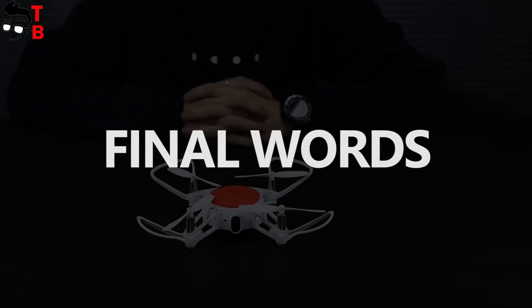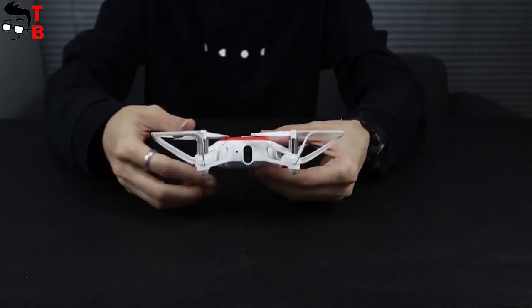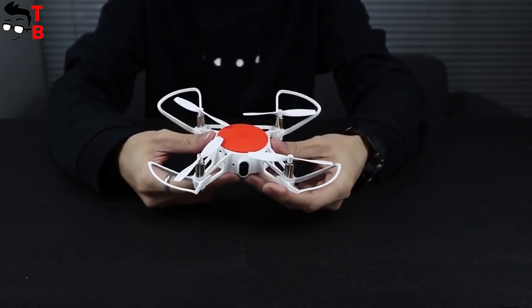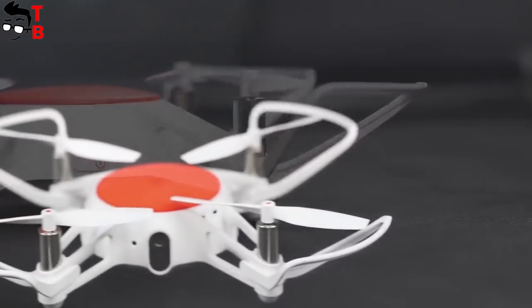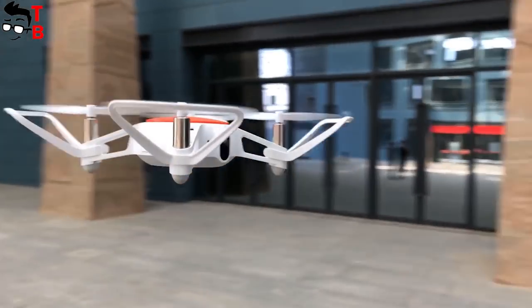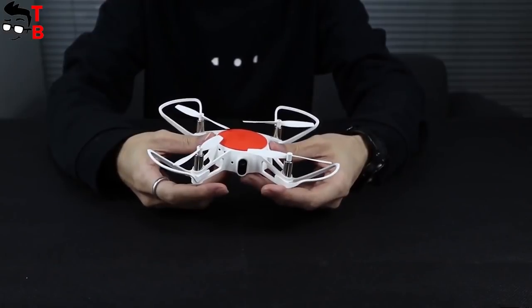Xiaomi Mi2 drone is a very interesting gadget. Of course, it cannot replace a full-size drone and it looks more like a toy. However, it has a built-in camera with FPV, so you can fly up to 50 meters, take photos, and record videos. I think it is a very interesting device for about $80.